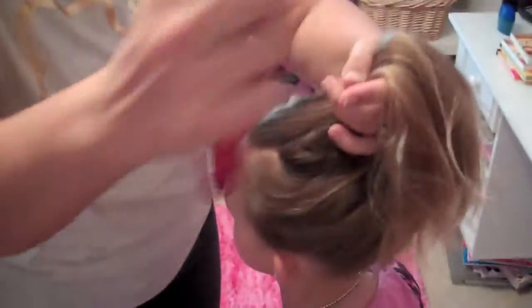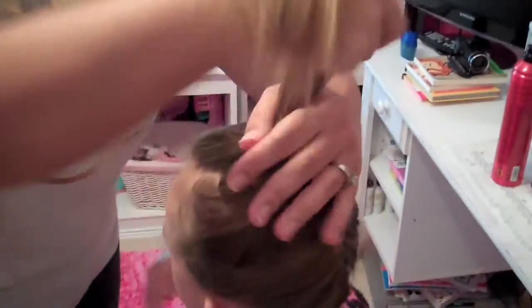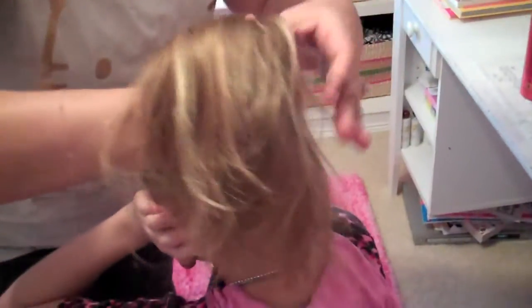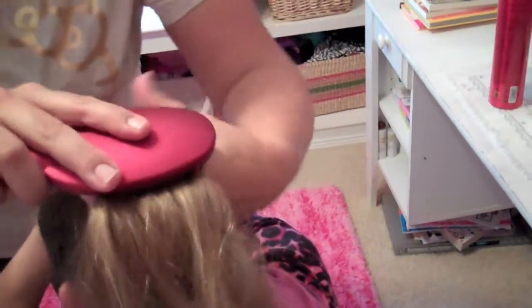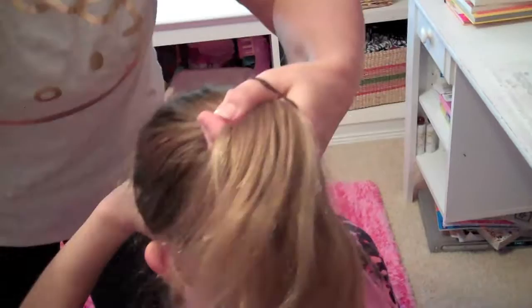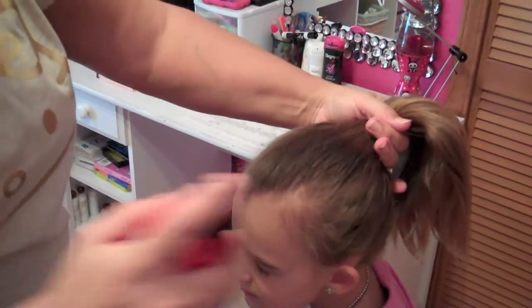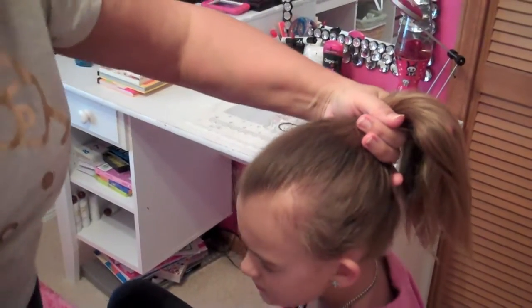Then you want to take the rest of the hair and the hair from the braid and put this into a pony. You're going to do this right over top of the other pony that you already made, so you're going to be covering it up. This is where you might want to use a little bit of hairspray to help with the flyaways before you put in that pony.